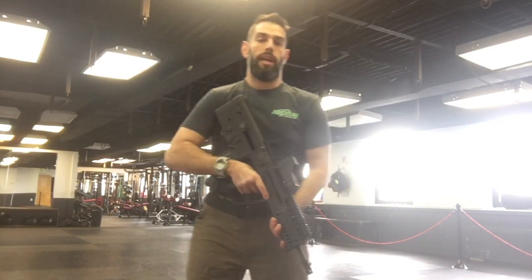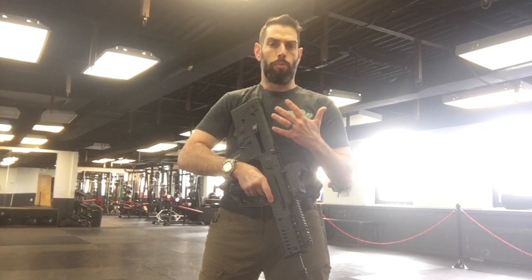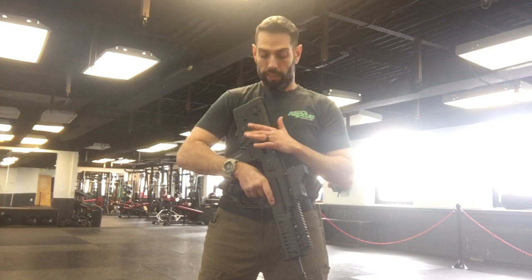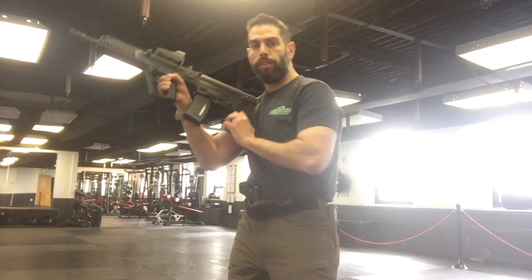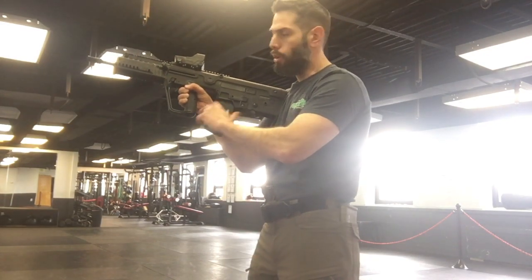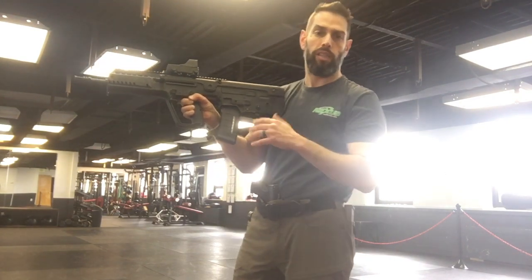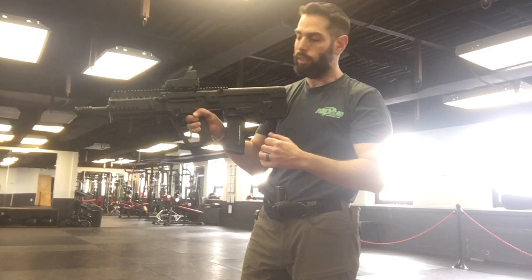Hi everybody, BK with Masada Tactical here with another short video explaining how to do a proper reload on a Tavor — in this case an X95. The process is similar to an AR platform; the difference is that being a bullpup design, the magazine goes behind the trigger guard and not in front of it. If you're not used to it, you'll have to practice a few times to get more comfortable with the process.